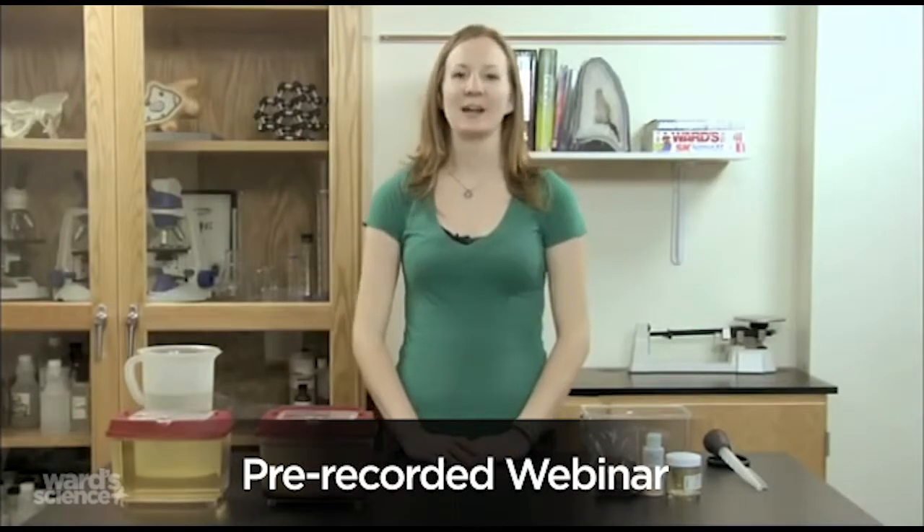Hi, I'm Lauren, and I'm here at Ward's Natural Science to show you how to set up your Daphnia Culturing Kit.